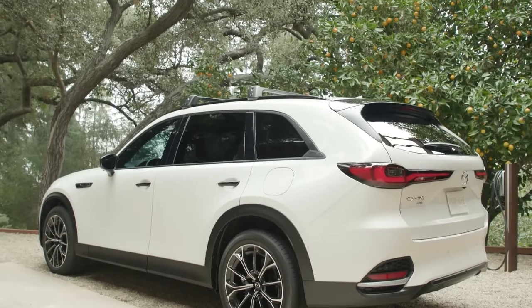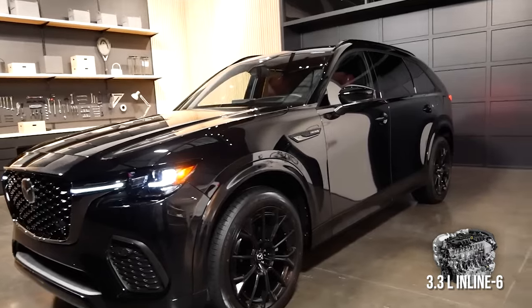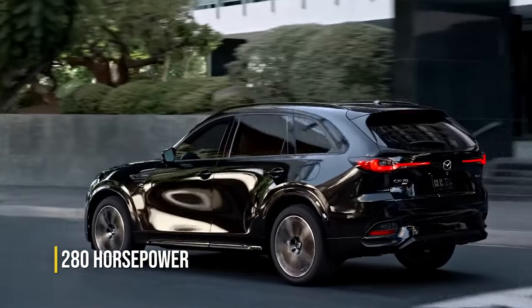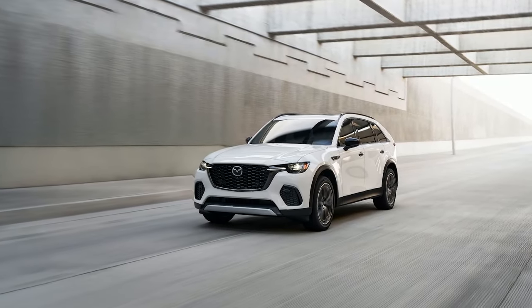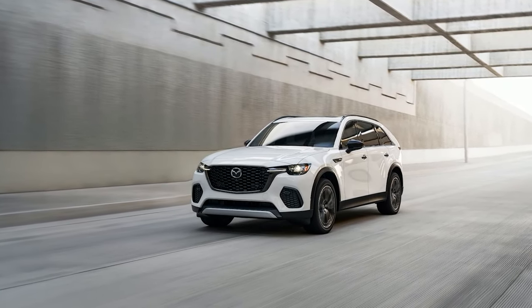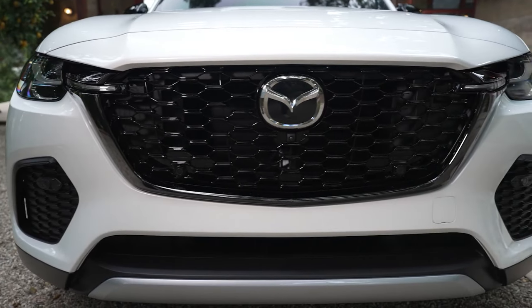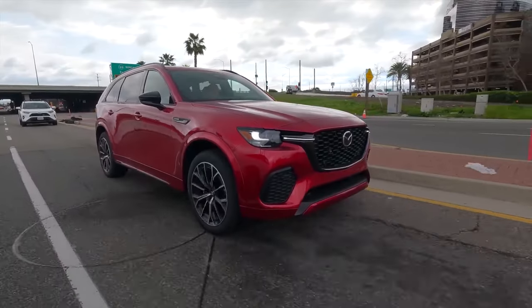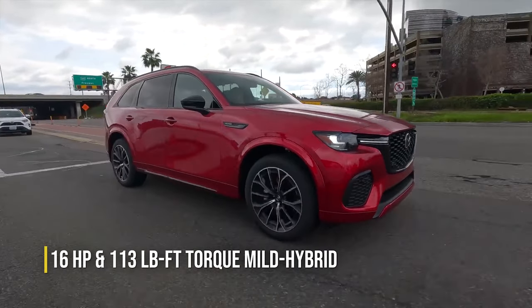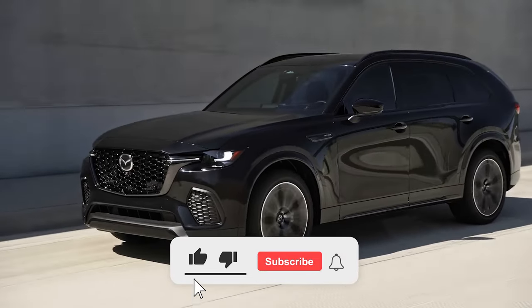The non-hybrid CX-70 will be equipped with a turbocharged 3.3-liter inline-six engine, making 280 horsepower in its entry-level form and 340 horsepower in its higher trims. We call it non-hybrid because it's not a plug-in hybrid and therefore can't run on electricity alone. However, the 3.3-liter inline-six still benefits from a 48-volt mild hybrid setup, which chips in with 16 horsepower and 113 pound-feet of torque to help improve performance, especially during initial takeoff.